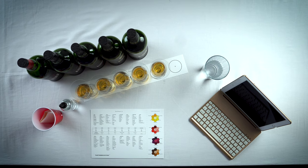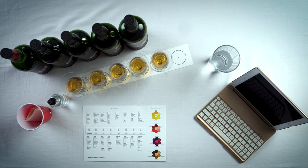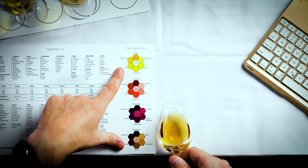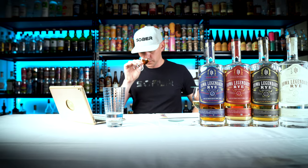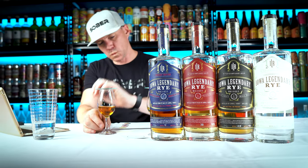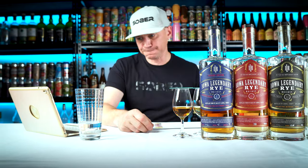Tip number eight: how to taste. With the lineup poured, lids on, tech sheet ready, and spit cup in place, here are the steps: one — remove the lid and swirl the whiskey; two — bring it to the edge of the table and look at the color; three — bring it to your nose with eyes closed to stay focused; four — take a small sip, swirl it around your mouth, then open a small cavity and bring in air to push aromas to the olfactory bulb; five — spit. Practice with a glass of water first so you don't accidentally swallow on your first try.